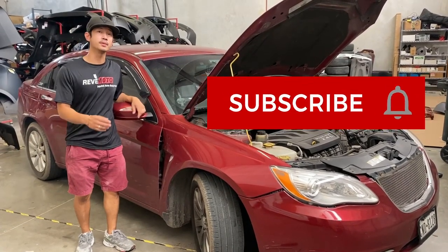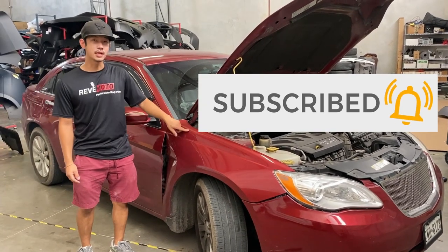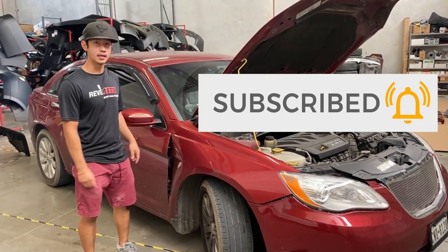Hey guys, welcome from RedMoto. Today we're going to be installing a 2013 Chrysler 200 passenger side fender.